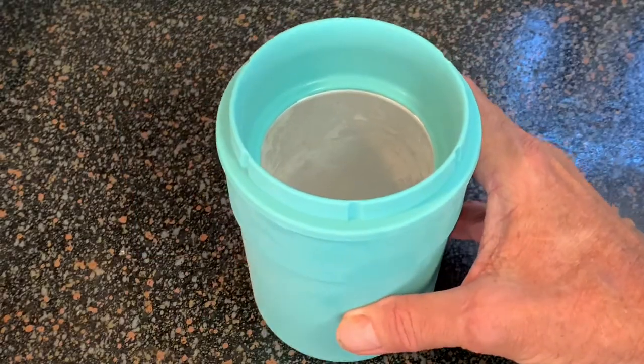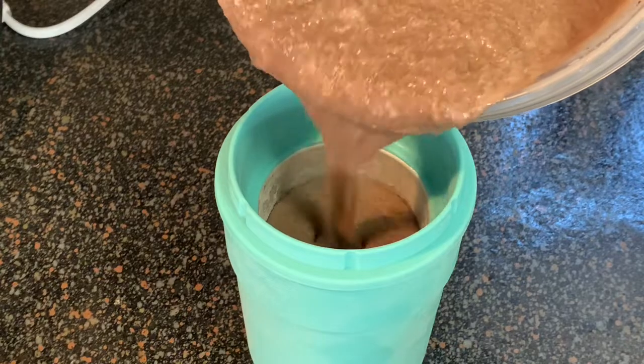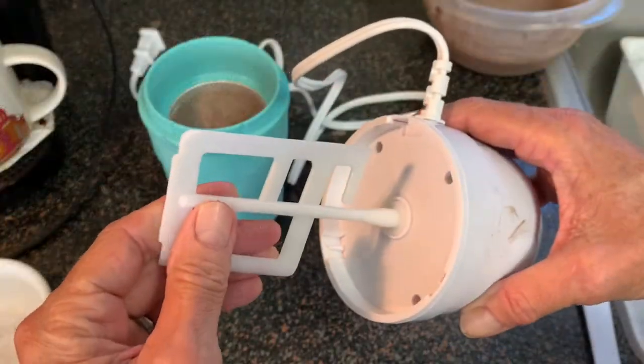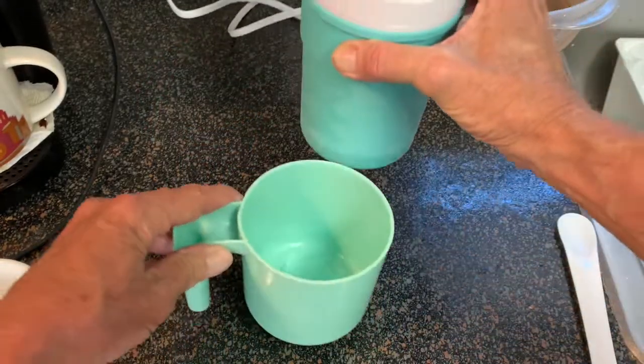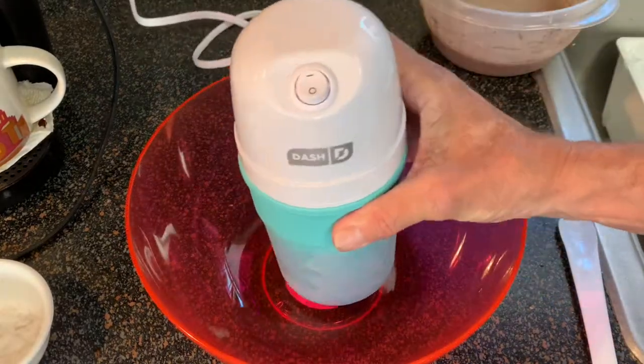After your bowl has been in the freezer 24 hours, pour in your chocolate ice cream mix, stopping just below that gray area in the bowl. Then plug in your paddle, plug it in, turn it on. They say to use the base cup to finish the ice cream — set that aside, we're not going to do that.